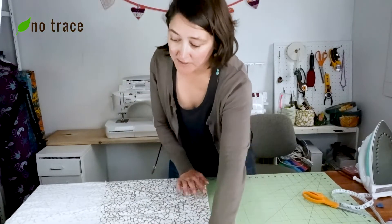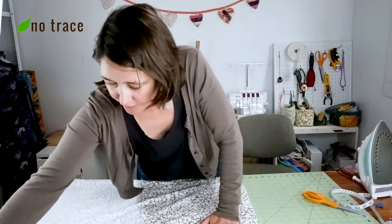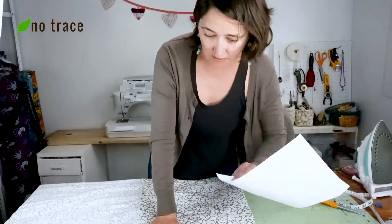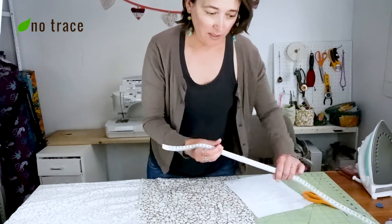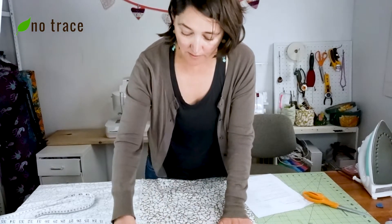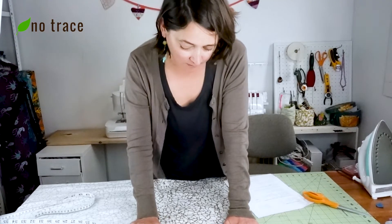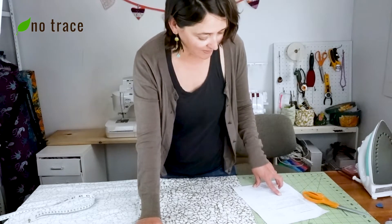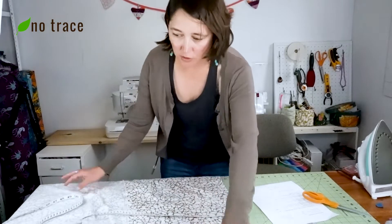Now I'm going to cut out the bodice panels, the ties, the pockets, and the facing from this other portion of fabric. The bodice length is 12 inches and the length is 27 inches. I'm going to go ahead and measure the width to make sure I have 12. I only have two extra inches, so I might have done something wrong, but that's okay — I have so much other fabric. I'm going to cut these to 27 inches first since the ties are also going to be 27. Cutting to 27 inches will give me my two bodice panels.